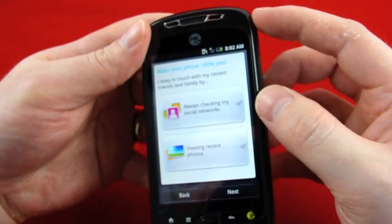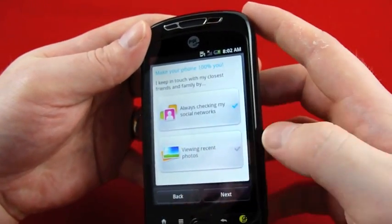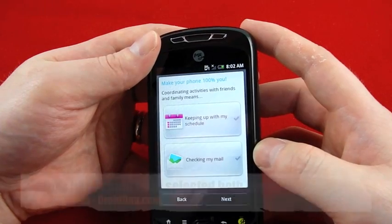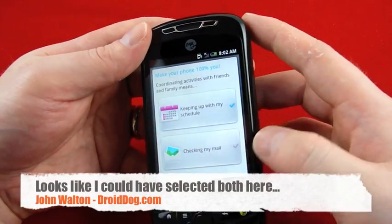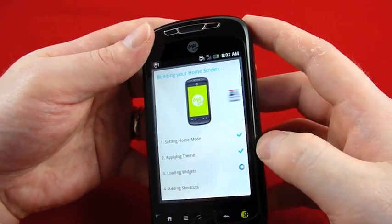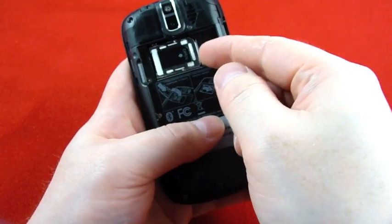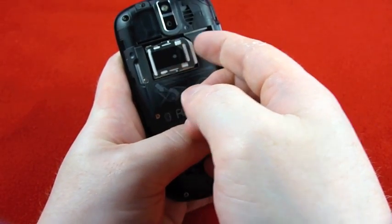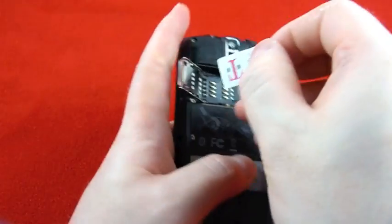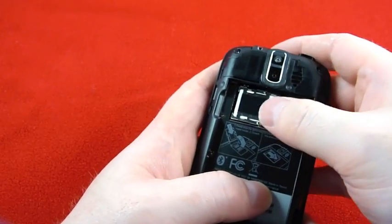I keep in touch with my closest friends and family by always checking my social networks or by recent photos — social networks, next. Coordinating activities with friends and family means keeping up with my schedule, checking my mail — I'll go with schedule because I like to have that somewhere on my screen. I signed into my accounts and decided to go ahead and pop my SIM in. Inside the back of the phone you've got a little flap that clicks into place and holds your SIM with small clasps, then you pop it back into place.